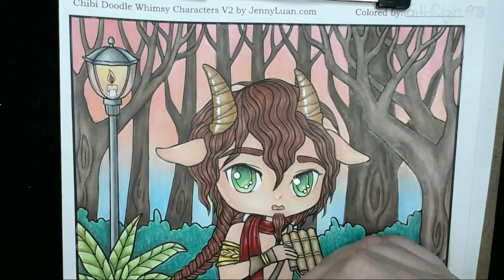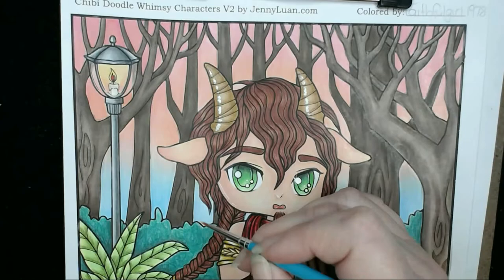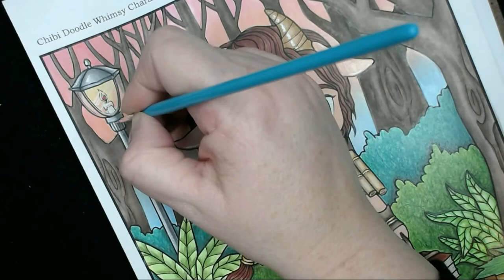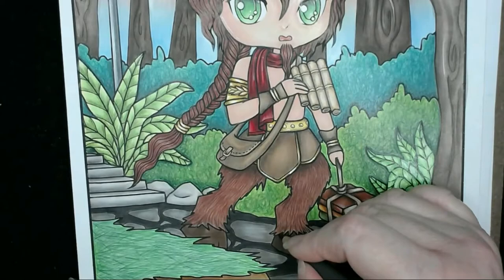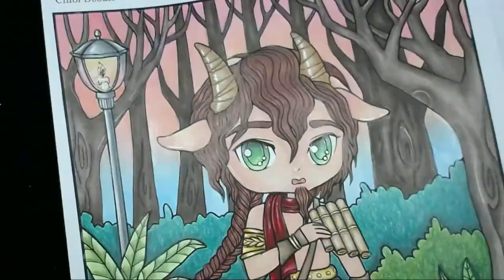I'm putting it anywhere and everywhere — in the leaves, the back bushes, on his skin, in the lamp, basically everywhere on the picture so it creates a nice contrast. I've even placed some diagonal lines across the glass on top of the lantern to show a reflection. I also realized I forgot the hooves, so I'm going in with a dark walnut brown — or the darkest brown in your Prismacolors, like espresso — and putting some highlights in the hoof with the white.